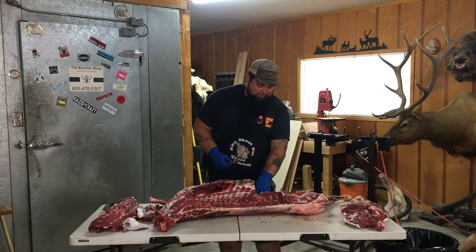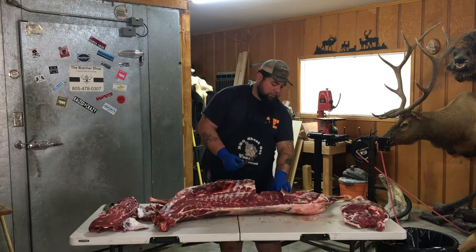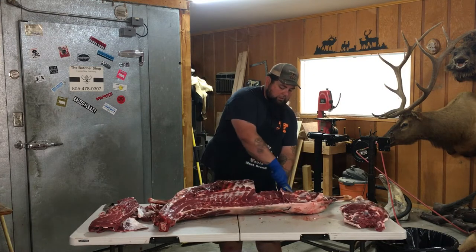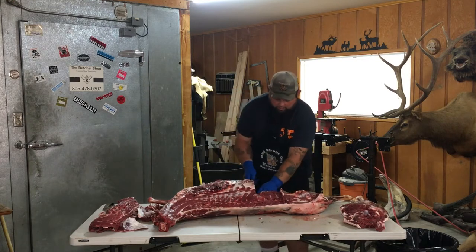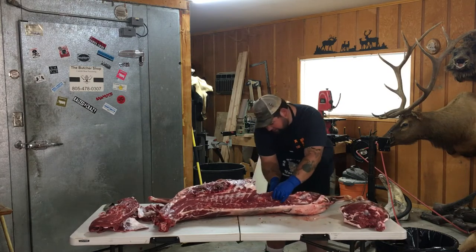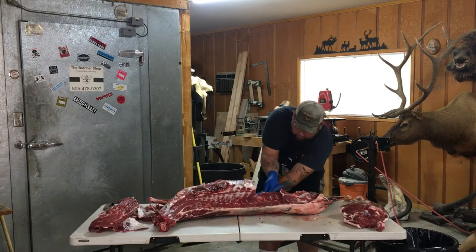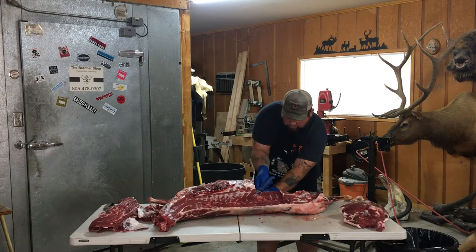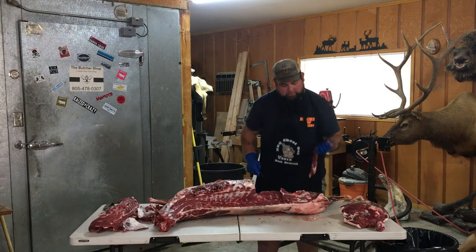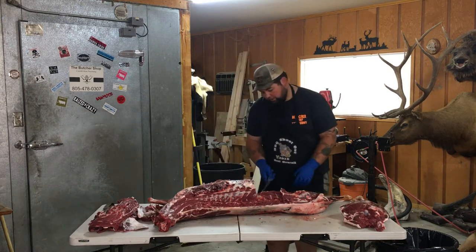Next, we're going to take that tenderloin out. You can kind of get it with your fingers. You just go underneath that riblet that I was saying a minute ago. And that runs all the way up basically to that ball socket on the inside, and all the way down about to where the kidneys connect in the front. There's one tenderloin. Since we're in here, I'll go ahead and take the other one out.